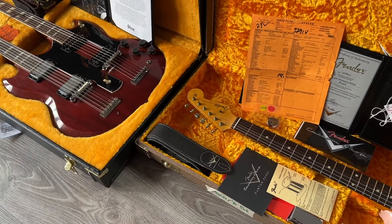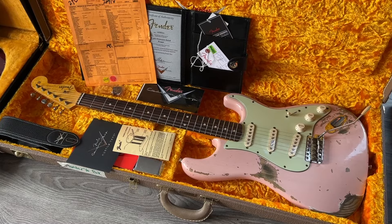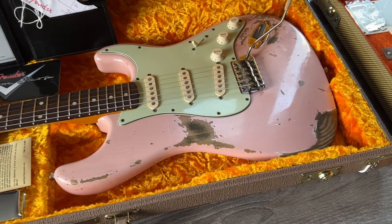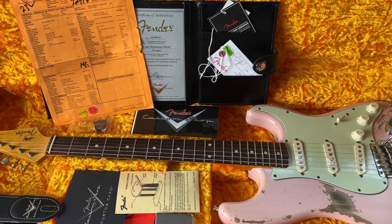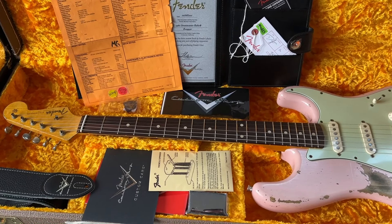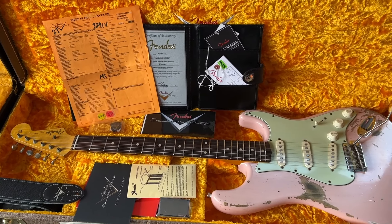At the guitar show last week I purchased this one from a client: a beautiful 1960 heavy relic in shell pink. I love these custom colors. Take a look at the beautiful finish checking, the wood grain, the nice slab board — and everything is included: the strap, the ashtray, the bridge cover, the certificate, all the good stuff, and a brown tolex case.